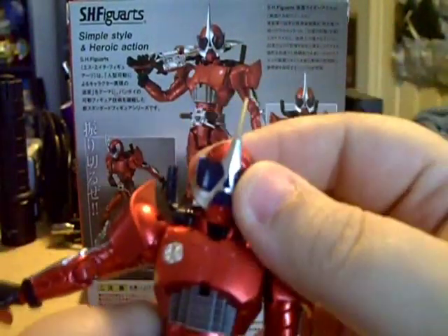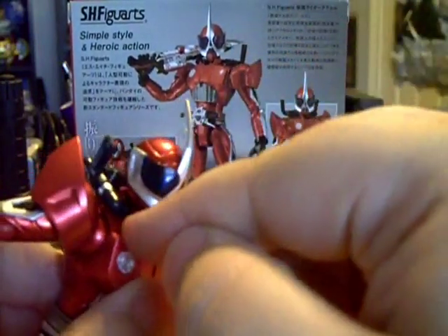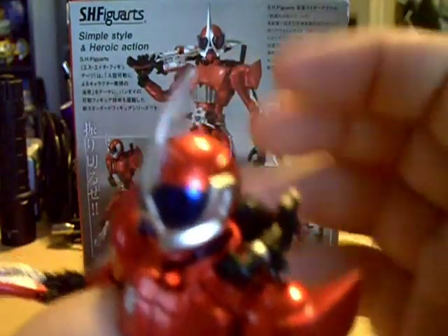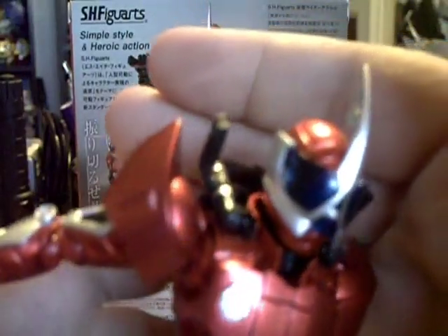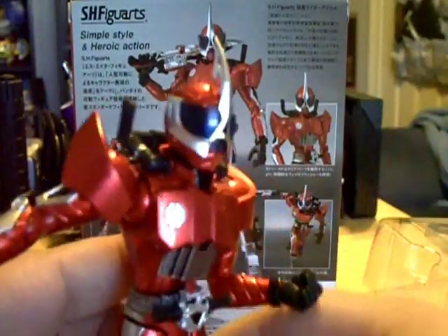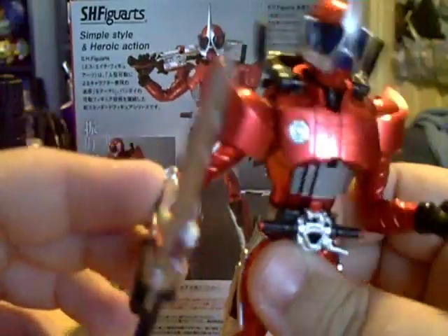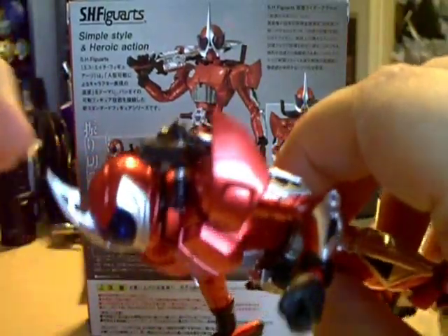Going back to the whole movement thing, the head is the only thing that's kind of limited because of the way the armor comes up around the neck. It does limit the movement a little bit, but it's nothing that's going to stop you from wanting to purchase the figure. The eyes — they do have the compound Axle eyes like you'd see on the show, and it really does look good. They did excellent on the head sculpt for this one. It really does look just like the show. It's fantastic — I really, really dig this one. They nailed it pretty much.